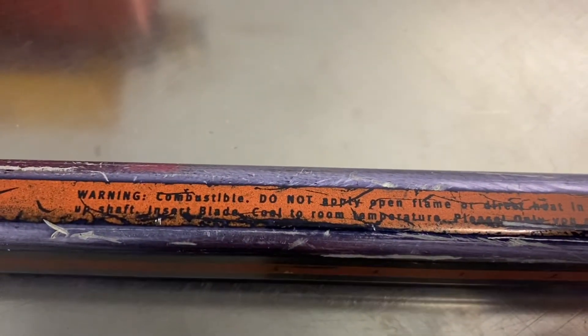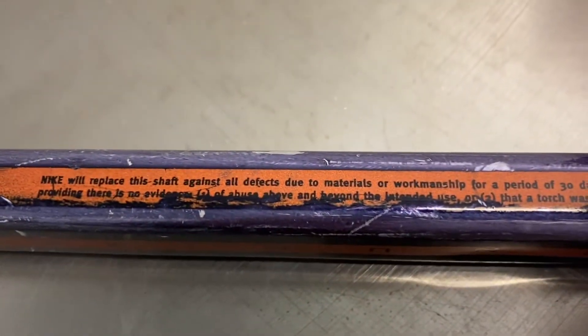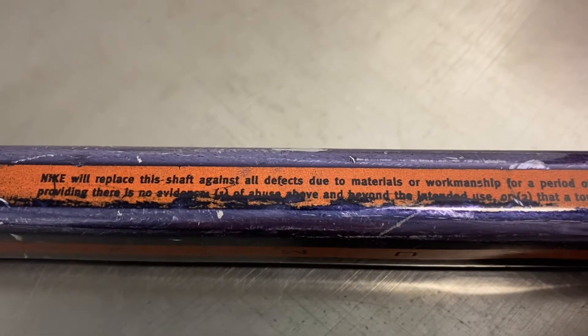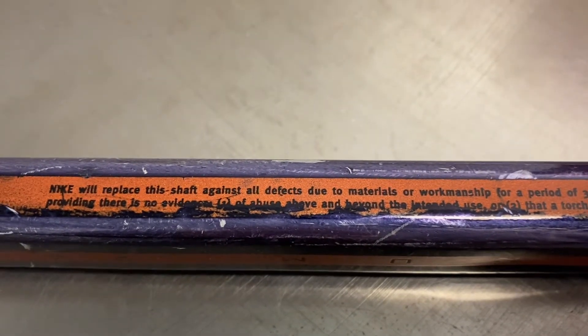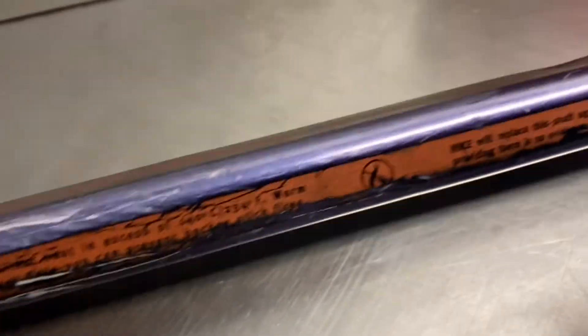But there's a warning label: do not apply open flame — actually you could because it's aluminum. And Nike will replace the shaft on any defected parts or workmanship for 30 days, so it had a 30-day warranty.